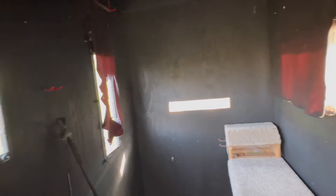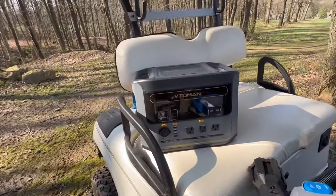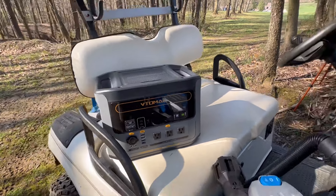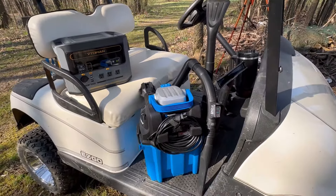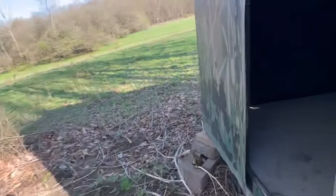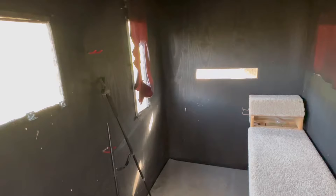Welcome back. Today I'm going to do something I haven't been able to do ever since I built this hunting blind, and that is clean it out. I didn't have a way to bring up a shop vac and clean it out. I've got the VTOMAN FlashSpeed 1500 portable power pack, and I'm going to be using that to power this shop vac. VTOMAN reached out to me and said, hey, would you be willing to try one of our units? And I said absolutely — I have a perfect opportunity for it.